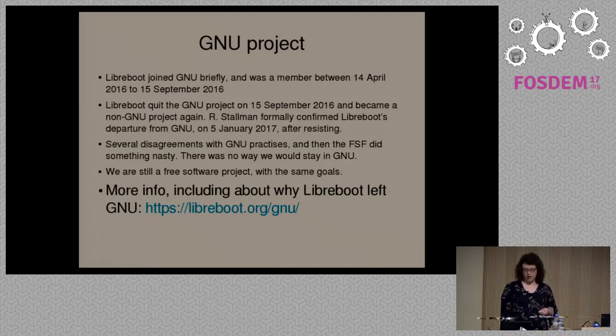We were philosophically compatible, but there were some technical issues we had to deal with — for instance, the documentation, build system, and things like that — trying to standardize it so that we used their build methods instead. That took about a year, and then finally, on May 14th, 2016, we officially joined the GNU project.